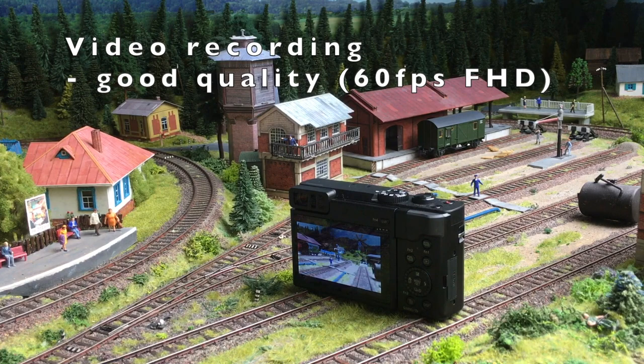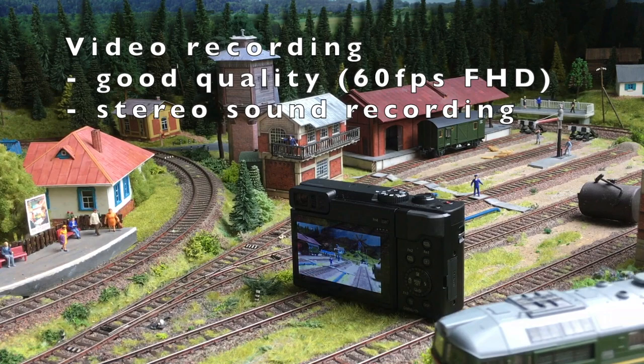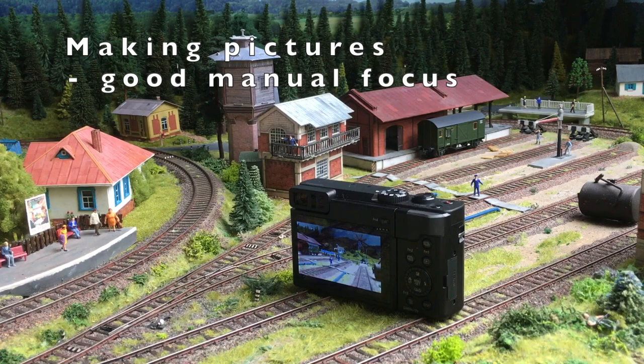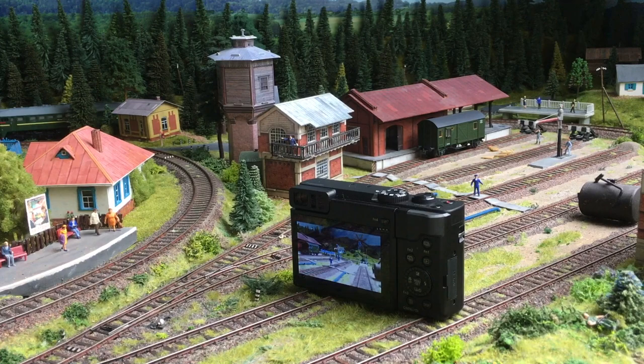Let's come to a conclusion. It shoots video quite well. The sound is in stereo — it has a stereo microphone, which is very interesting and gives a more realistic impression of the model railway. As far as taking pictures, the manual focus is interesting, but there is sometimes a problem when objects are very close to each other with different depth or distance, and then it can't get the focus precisely where I want it.